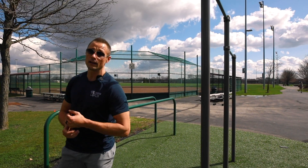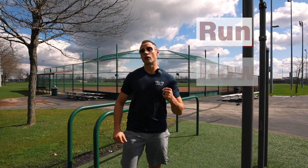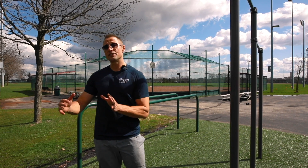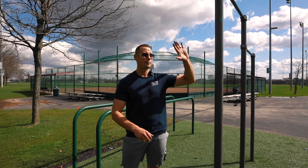All right, day six, week three in our plan. After our run, row, or bike option, our finisher today is going to be the infamous pull-up dip complex. The way this works is we have five pull-ups, then five dips.